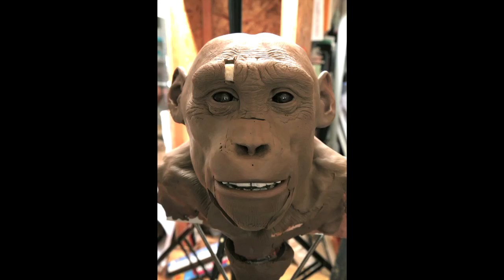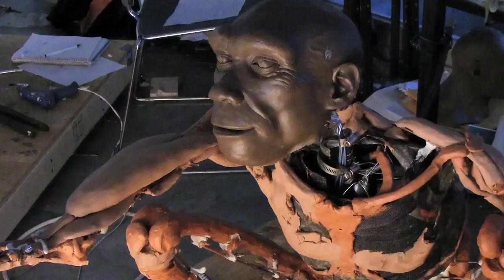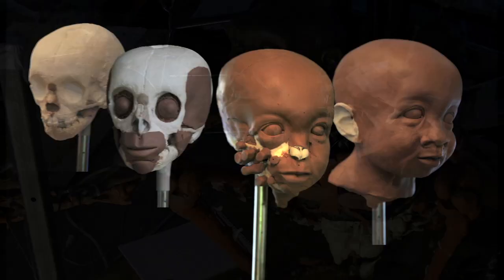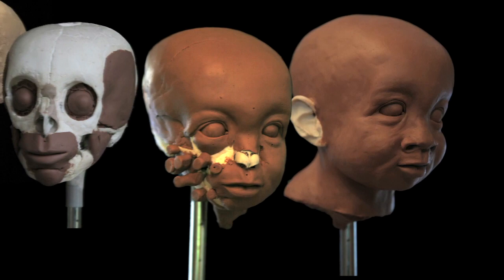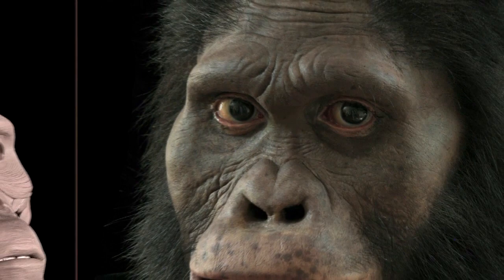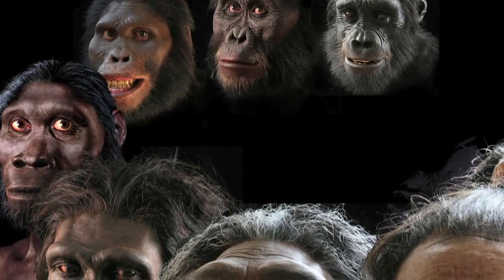Part of the process of reconstructing a human ancestor is really that you get to discover an identity. You're building this thing based on numbers that you've generated, based on dissections and so forth, study of the fossils. But the cumulative result of all of those decisions gives you a face to look at. It's really the way we humans use faces as kind of identity markers. And it's really like you're discovering who this person is. And that's very exciting.